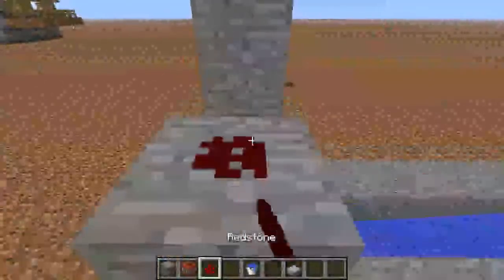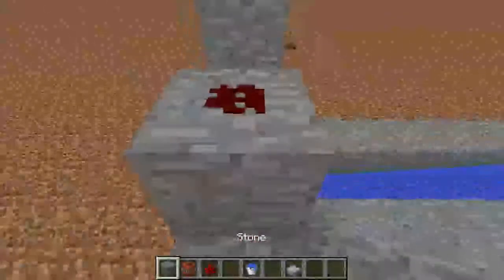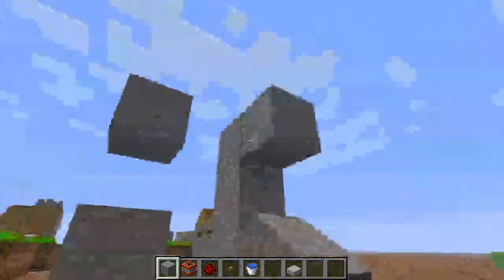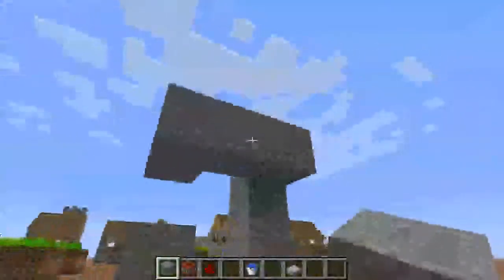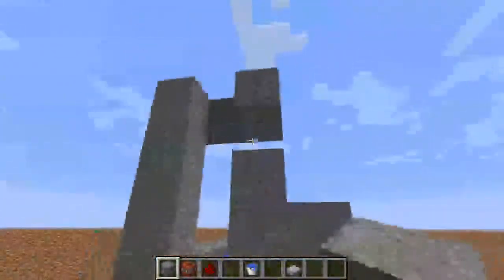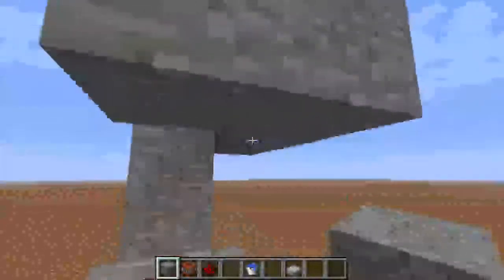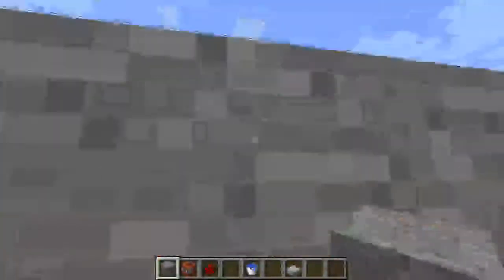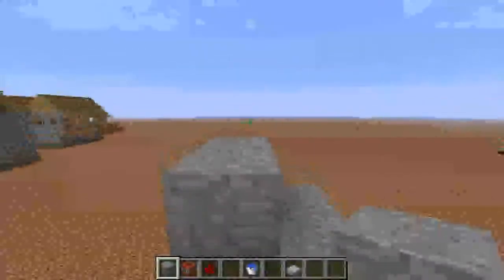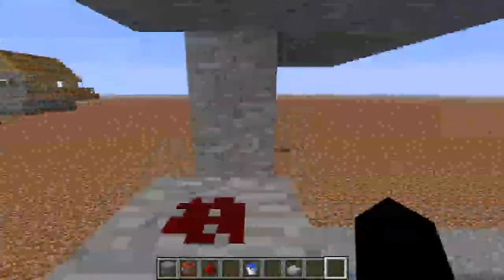And then I put my redstone right there. And I place my block, which goes like that. And yeah, so basically that looks like that. You can do it differently. I like having that thing because it's just better. This is just where you place the TNT.